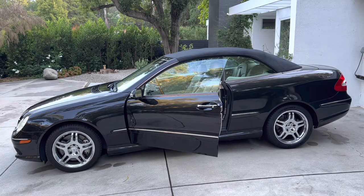Hey everyone, this is a 2004 Mercedes-Benz CLK 500. It's a convertible and I'm going to demonstrate for you how it opens and closes. Have a look.